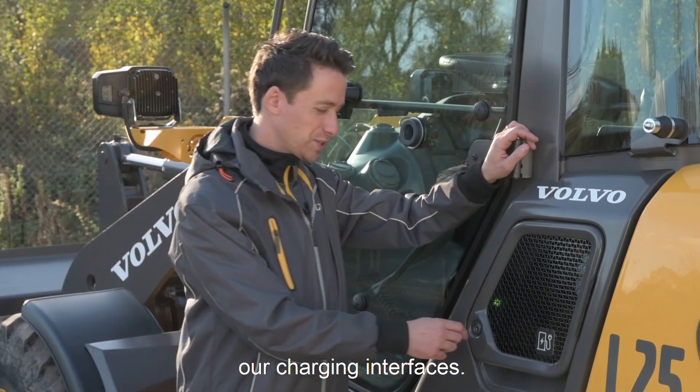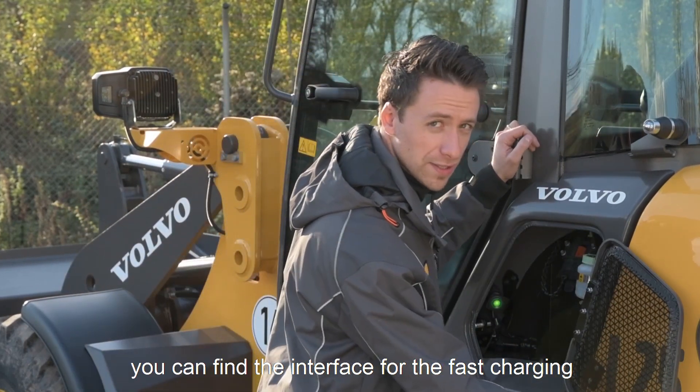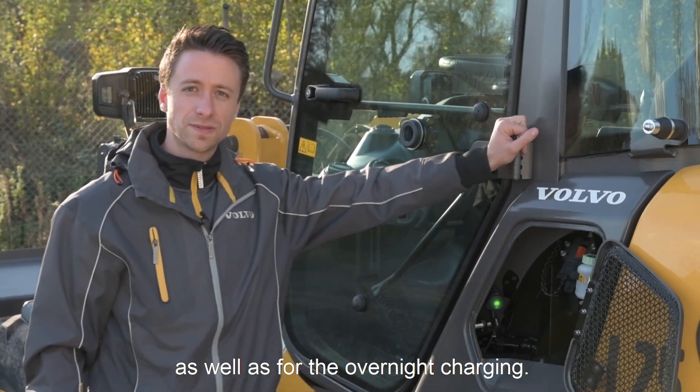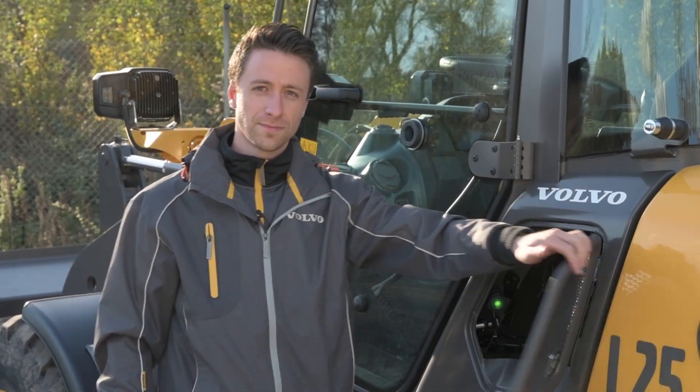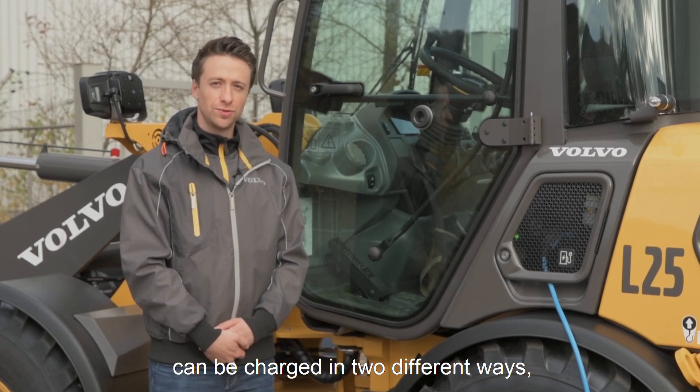On this side we have our charging interfaces. Under this flap you can find your interface for the fast charging as well as for the overnight charging. Our L25 Electric can be charged in two different ways.